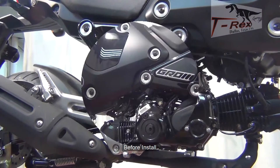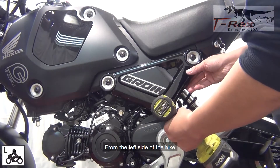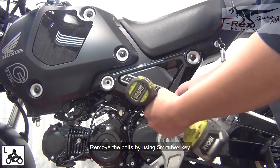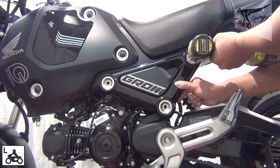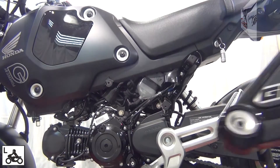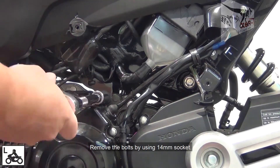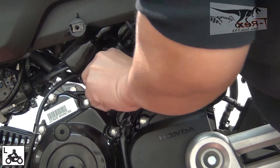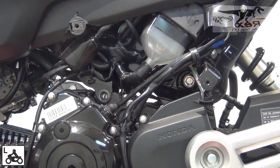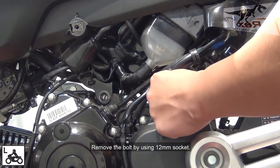Before install: From the left side of the bike, remove the bolt by using the 5mm hex key. For the right side of the bike, remove the bolt by using the 12mm socket.